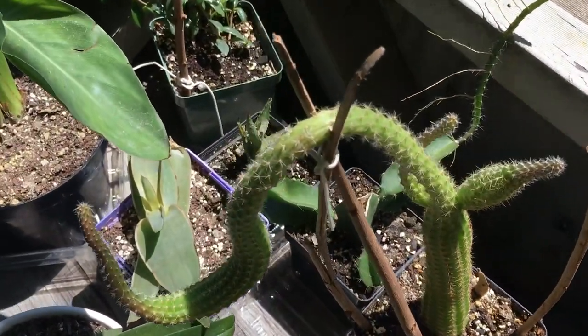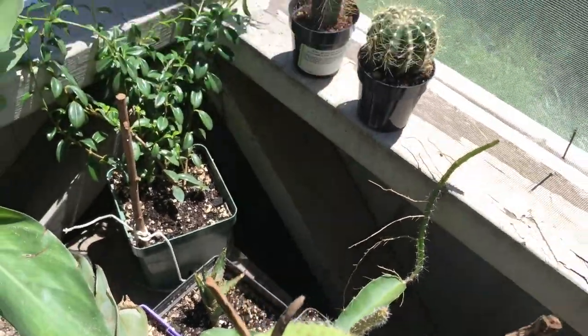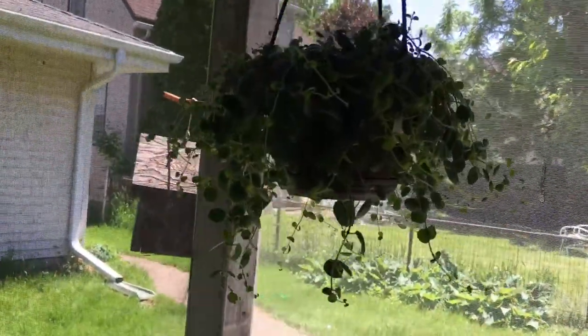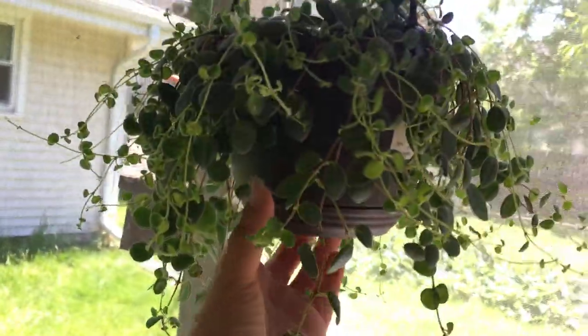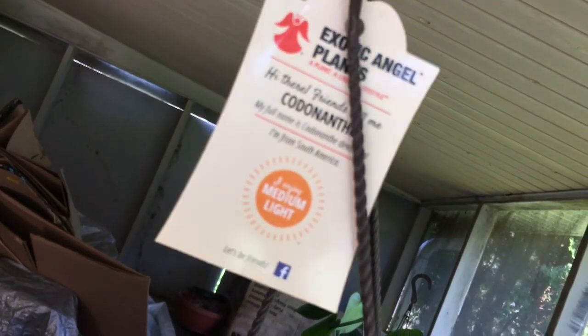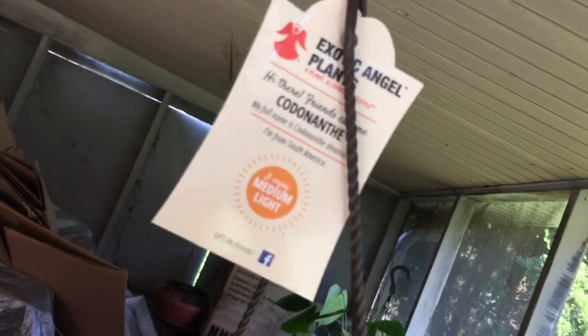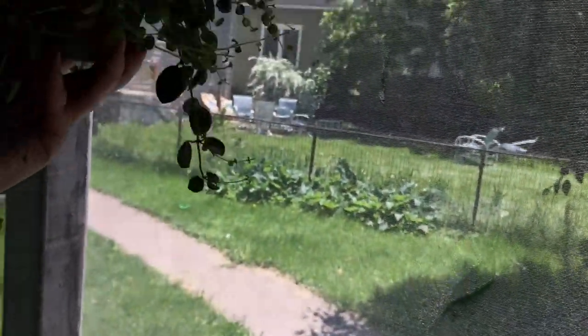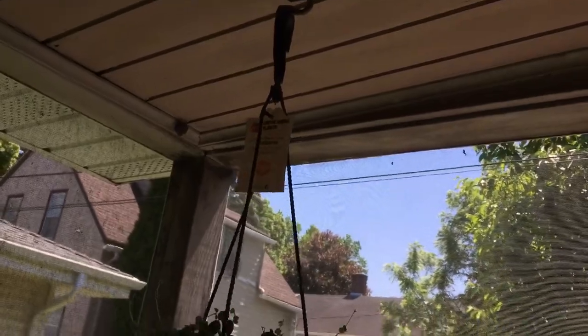And then these are my cactuses. And right on top of them, up here, I have one of my hanging plants — I'll take her down because I can't get a good light on her. She is a Codonanthe — I think that's how you say it, Codonanthe. She's been doing really well up here, just hanging on this little S-hook.